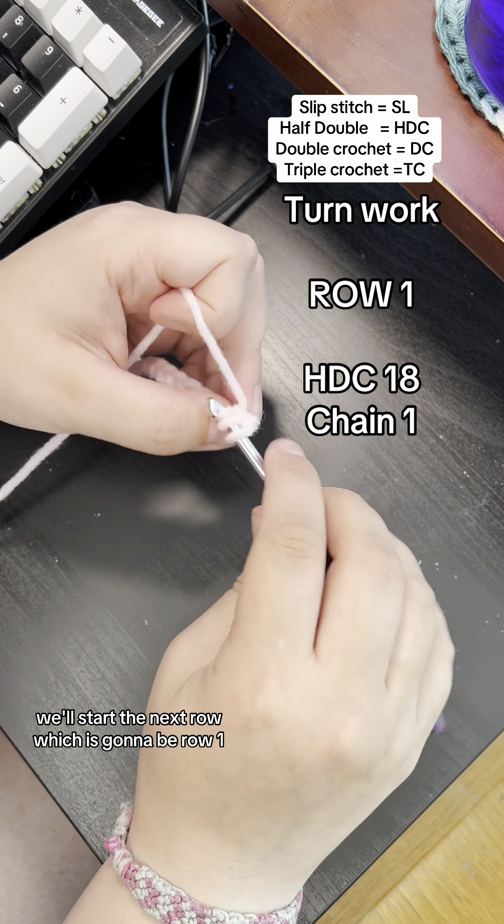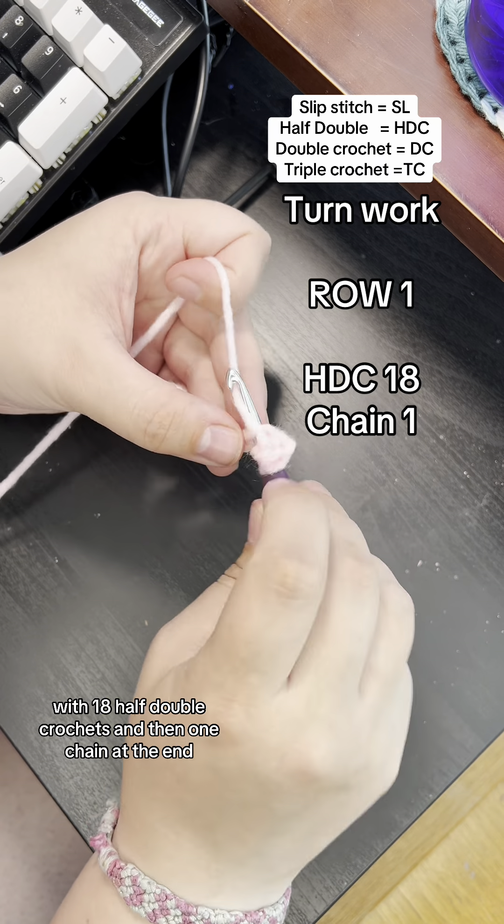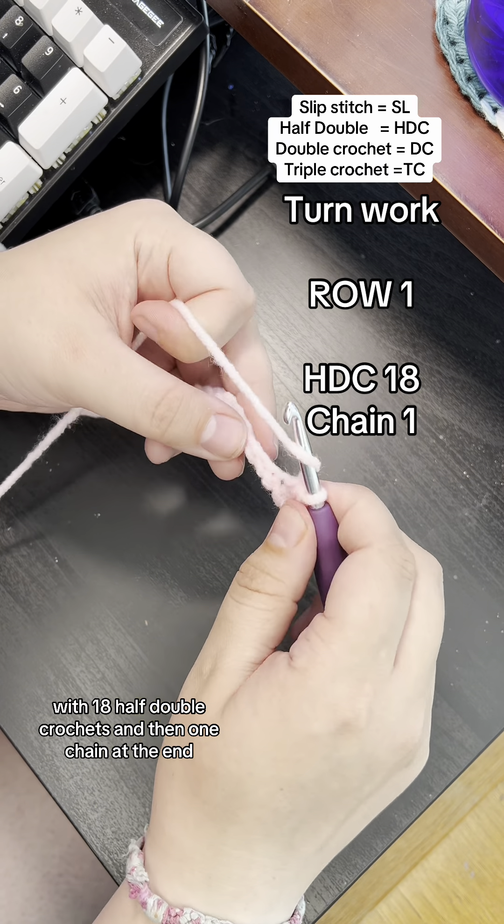We'll start the next row, which is going to be row one, with 18 half double crochets and then one chain at the end.